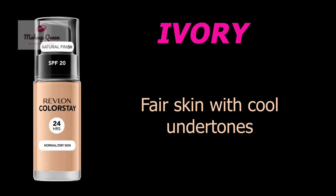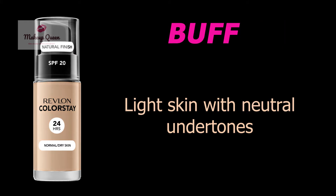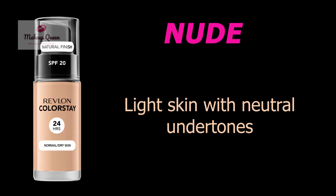Ivory is for fair skin with cool undertones, and Porcelain is for fair skin with warm undertones. Puff can be used by light skin with neutral undertones. Dune is for light skin with warm yellow undertones. Nude is for light skin with pinkish neutral undertones.